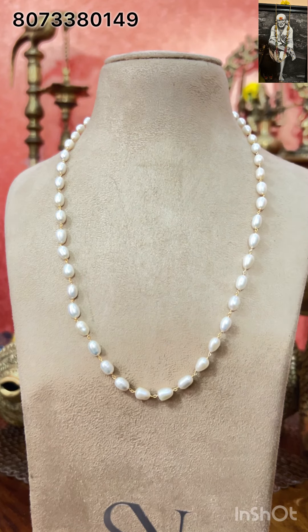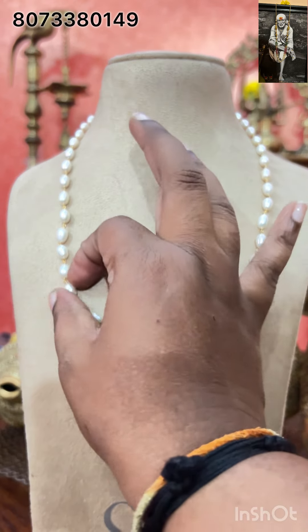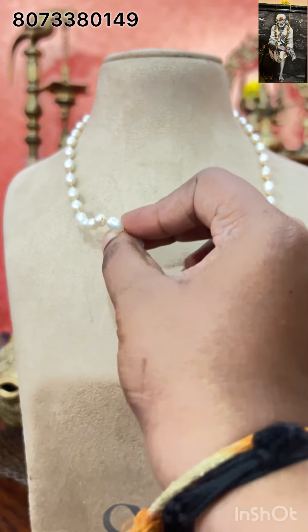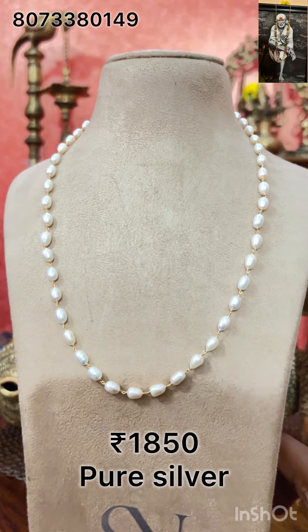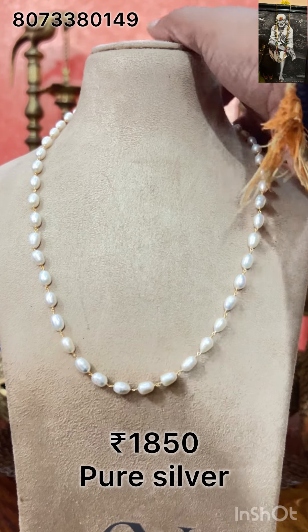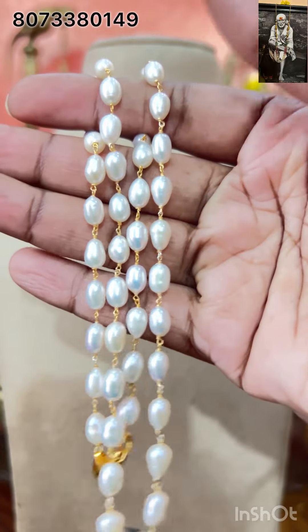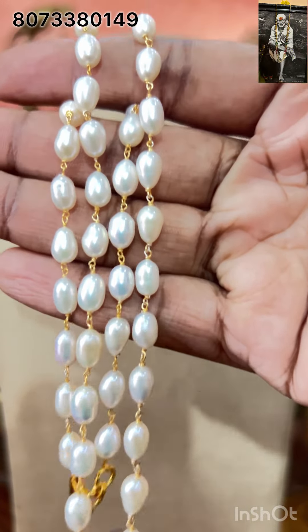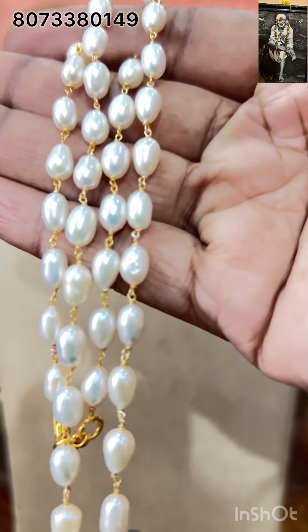This is another one — rice pearls with a 21-inch long barate, maximum 22 inches back length. See, beautiful original rice pearls used, silver making. The price is 1850 rupees with free shipping all over India. The booking amount is only 500 rupees; after I show you the product, you can pay me the rest of the amount. This is the closer look — we have original rice pearls. Excellent one.